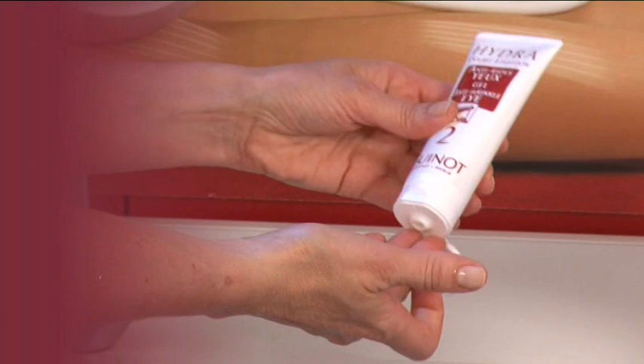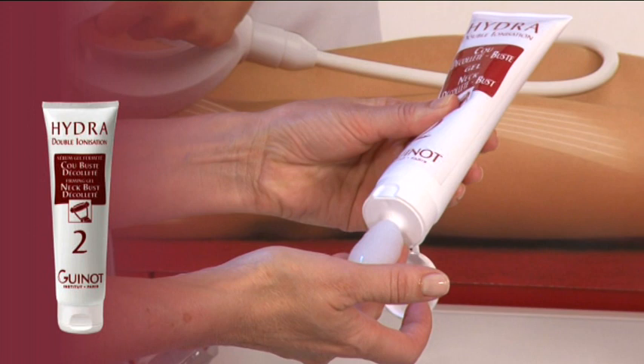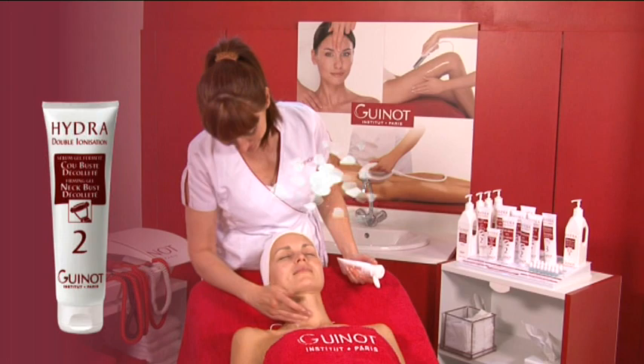Apply anti-wrinkle serum gel for eyes. Apply the neck, bust, and décolleté firming serum gel. Apply one or more serum gels that you've chosen according to your client's beauty goals.